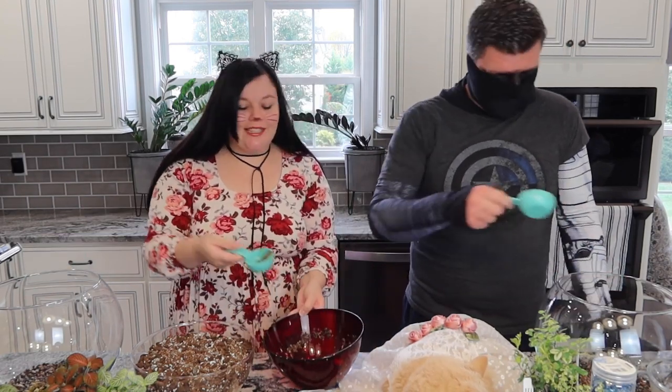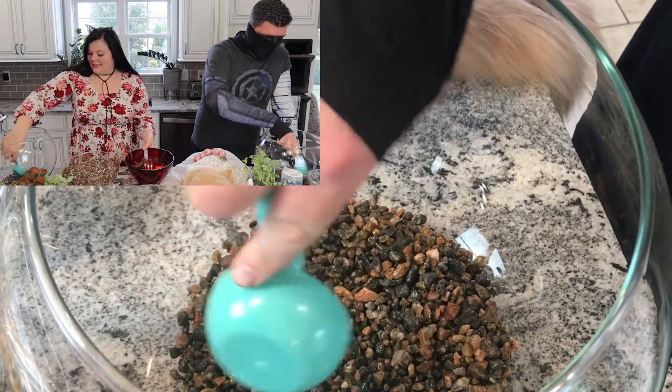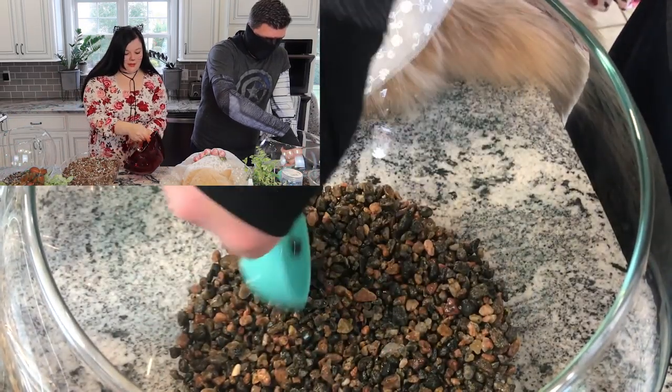Make sure you evenly spread out your gravel so it's an inch and a half at the bottom.